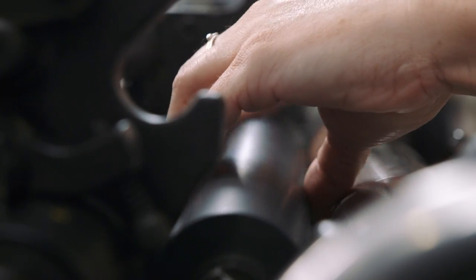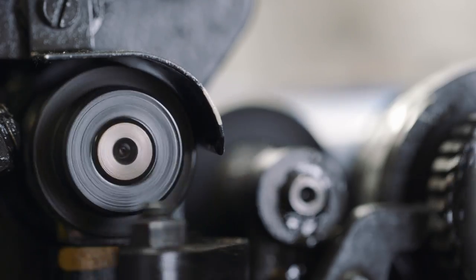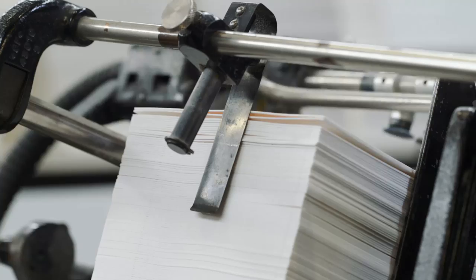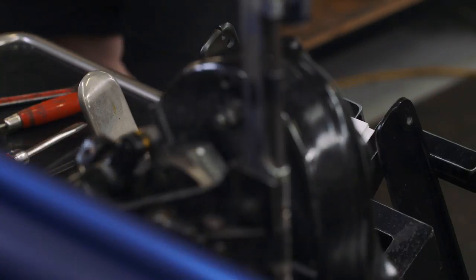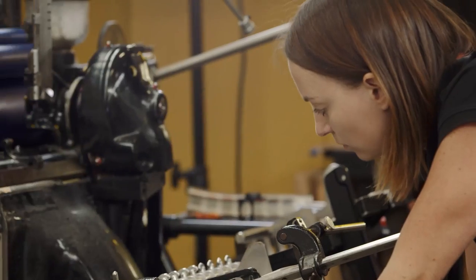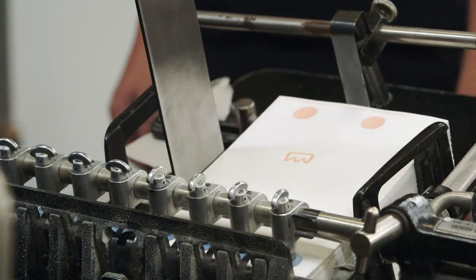It is quite a physical job. I always say when I'm using that machine that I feel like I'm driving a manual car — there's just lots of different things you've got to constantly do without even thinking. The whole time that you're printing you're just watching everything and making sure that your print's still square, your impression hasn't gone off, the suckers aren't picking up two sheets of paper instead of one.